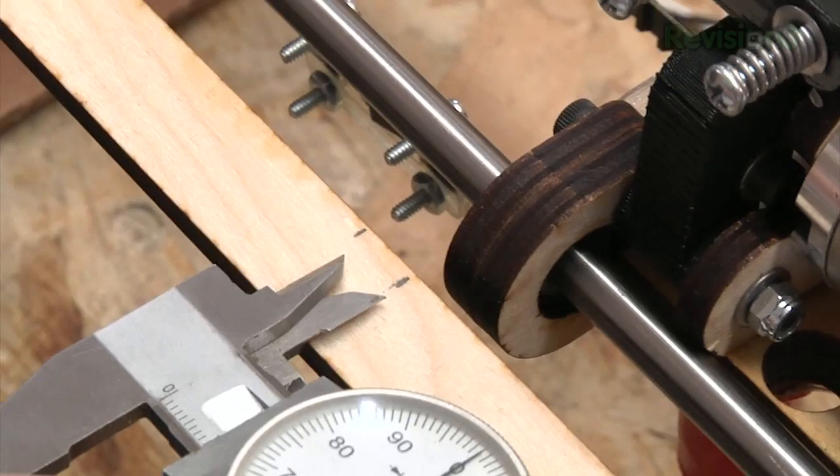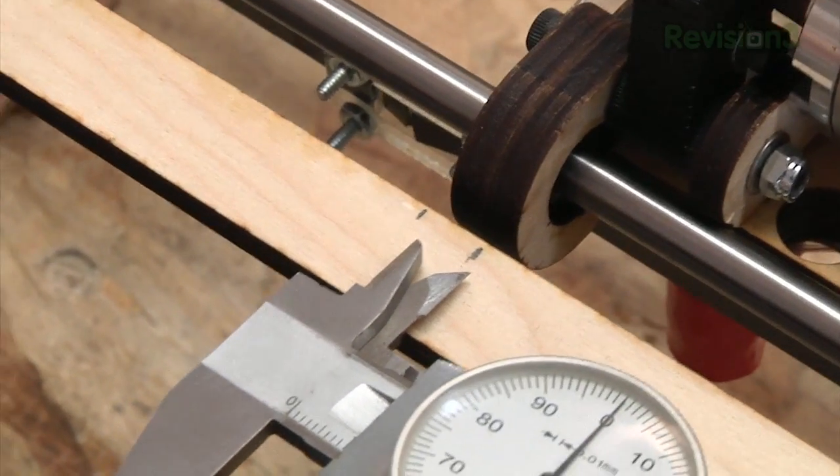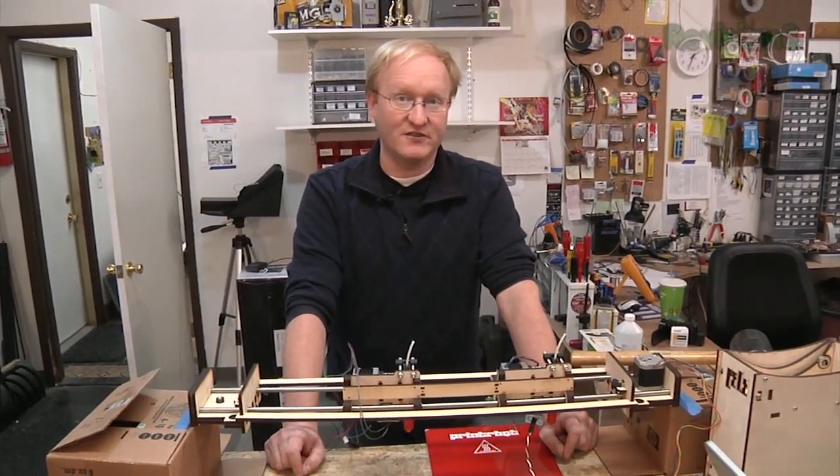A note on gearing and pulleys: the printer board assumes this pulley, which has 10 teeth. For higher speed, I made this pulley with 24 teeth. So we have to take the number of steps for this and divide it by 2.4 — the difference between these two pulleys. The default number of steps per revolution is 63.36, so we divide that by 2.4, giving us 26.4 steps. Here you can see now we're moving back and forth 10 millimeters, so our calculations were correct.